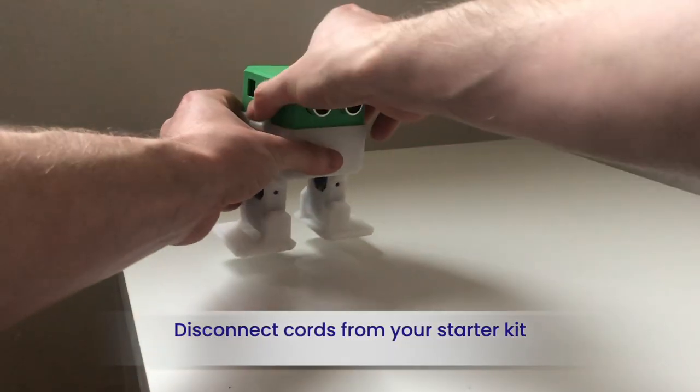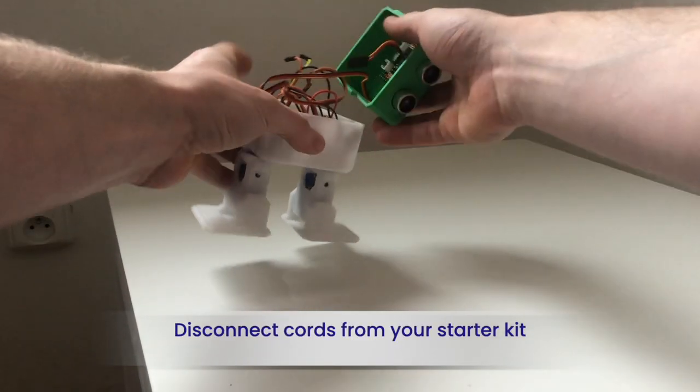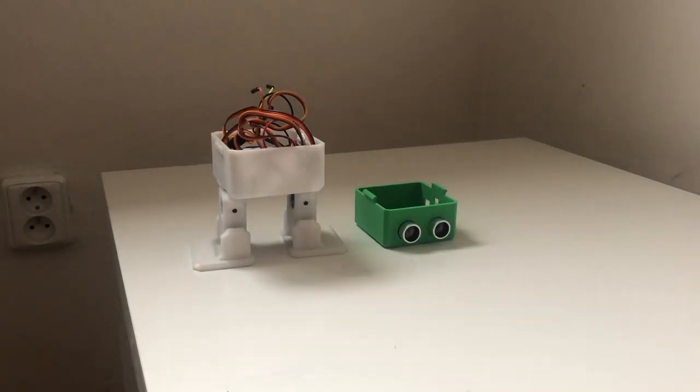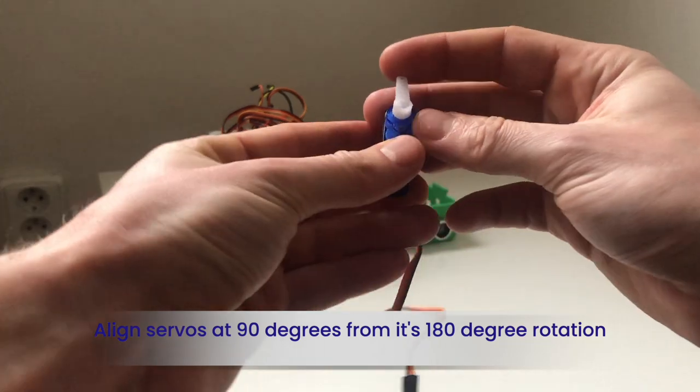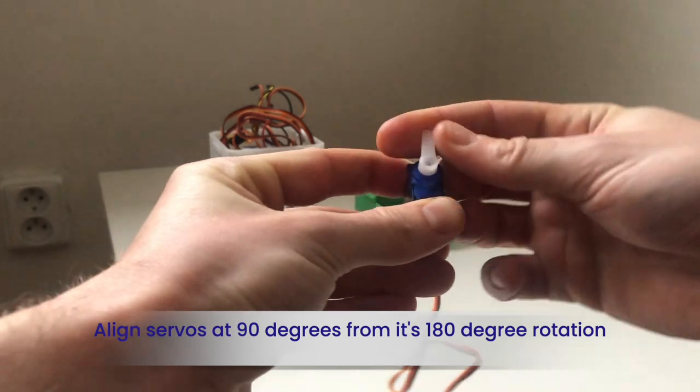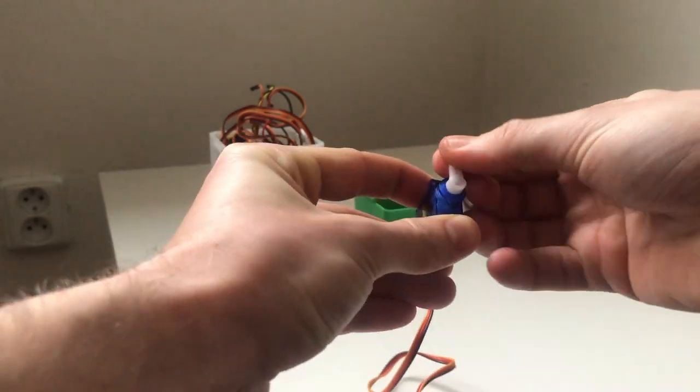Start by disconnecting your cords from your starter kit. Now you'll need to align both arm servos at its 90 degree position from its 180 degree rotation.